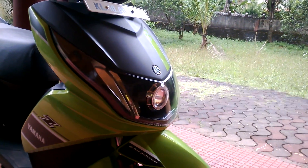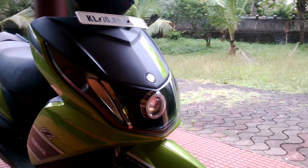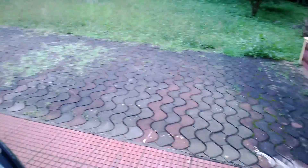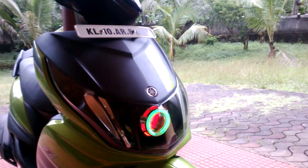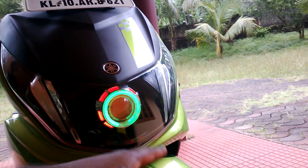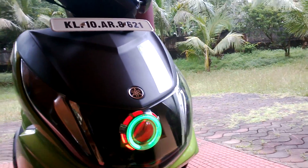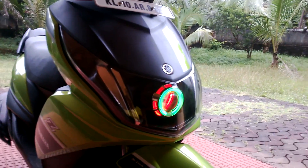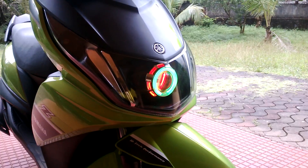I'll show you when it lights up — there it is! I put green so it would match my color. There's red in the middle, red outside, and green in the middle. This is how it looks, and the light is amazing — you can see at night very well.